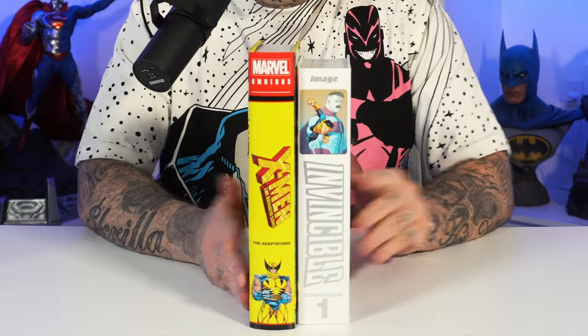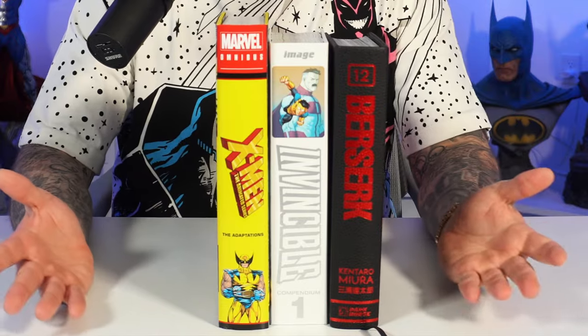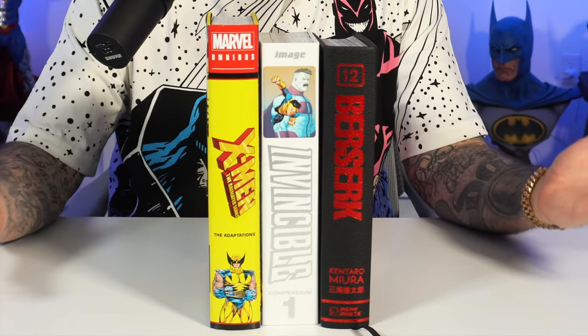So now here we have this hardcover compendium. The thing about this that I don't really like is that it's a little bit smaller than a typical Marvel or DC omnibus. It's actually more comparable to one of the Dark Horse deluxe editions for Berserk, Blade of the Immortal, or Helsing. So that was a little bit of a turnoff — I would have liked it to have been more of the omnibus format.